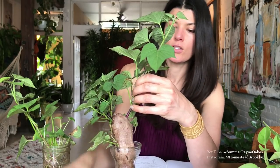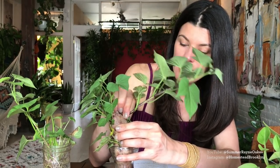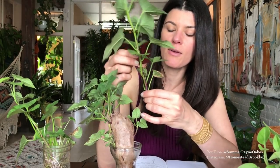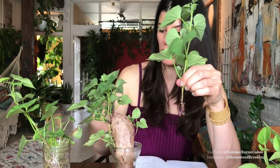The roots start to grow pretty vigorously and pretty quickly. Once the green gets around three to four inches — and mind you, this one's way more than that — you could either rip it off or use a clean knife and slice it off. I'm just going to pull this one off by wiggling it a little bit. It's almost like pulling out a large hair follicle. I'll make a little incision and take off the lower leaves, then put this slip into water.